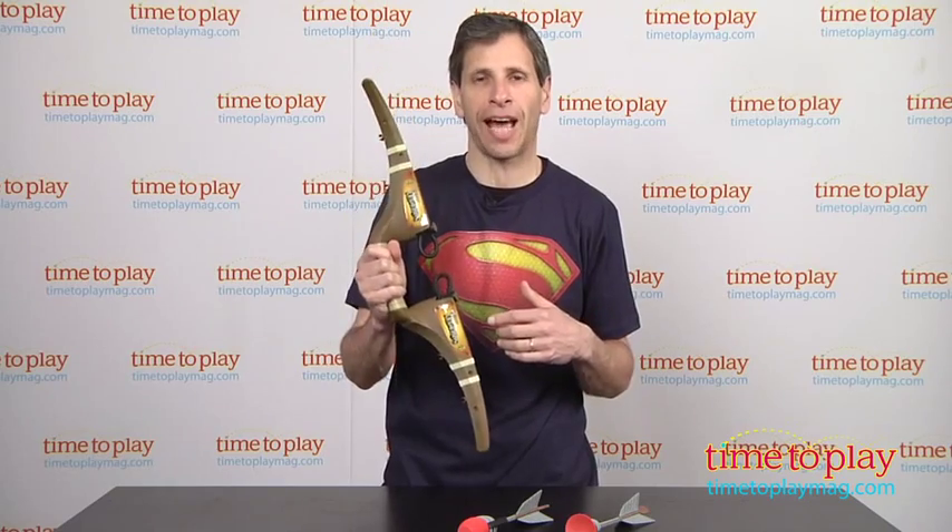We found it actually shoots a little further than that. This is meant for outdoor use, so though we're playing indoors, use this outdoors. It is age 8 and older, and grown-ups will also have a lot of fun with this.